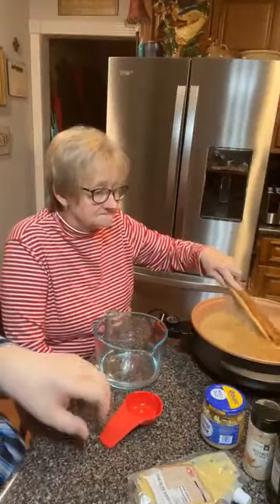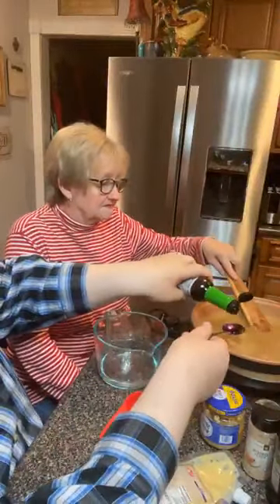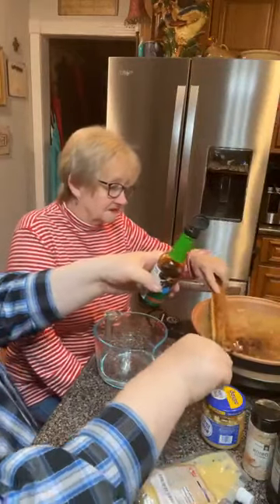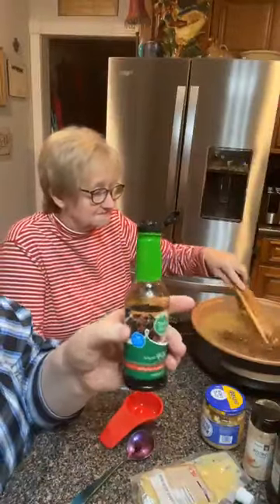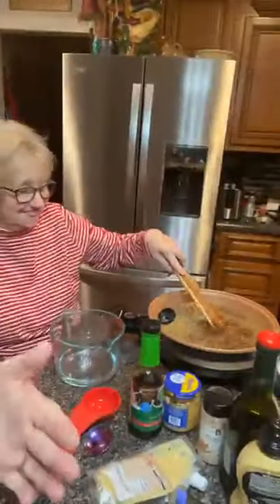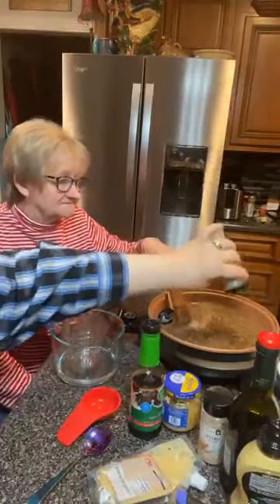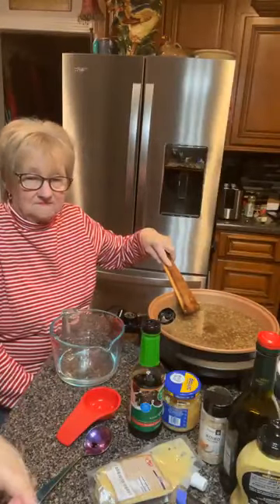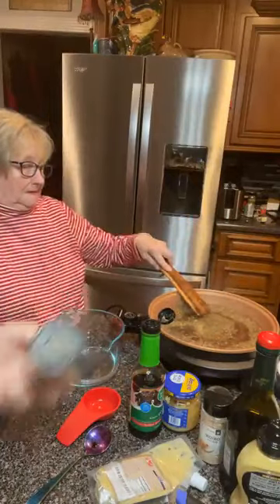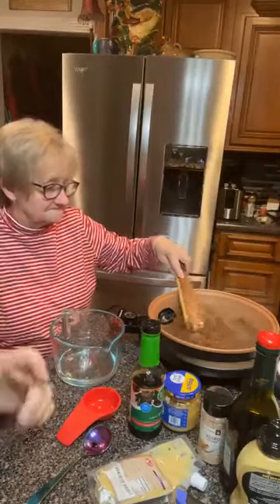Two tablespoons of soy sauce. I'm going to use this as a guesstimated tablespoon - I've got tablespoons. One little, two little. This is reduced sodium - not fat, reduced sodium. I guess I'm so used to looking for reduced fat stuff. Salt and pepper to taste - just going to shake the top. Reduced sodium soy sauce, but there's some sodium in it so I'm not going to put that much salt. We may have to add some - we'll see.